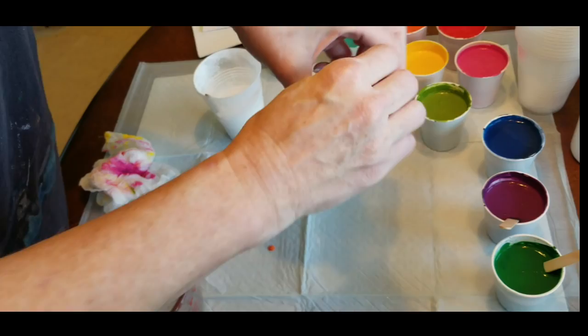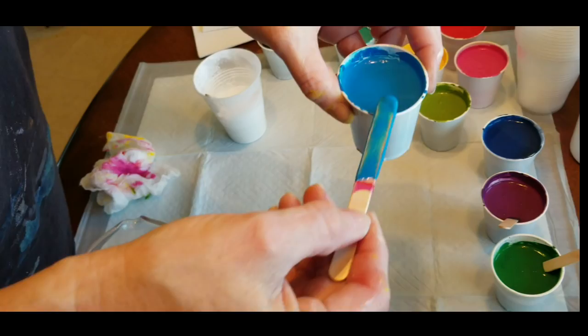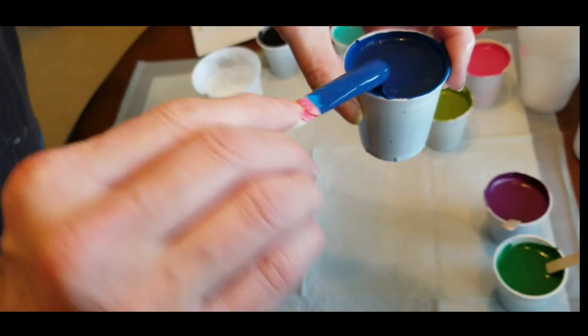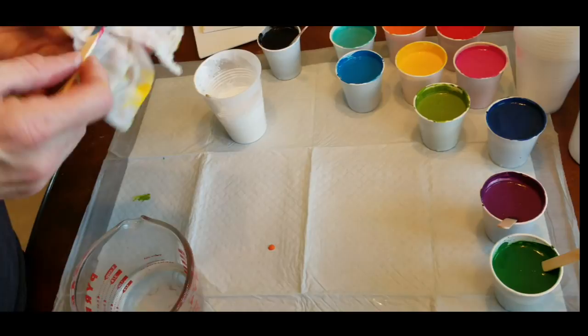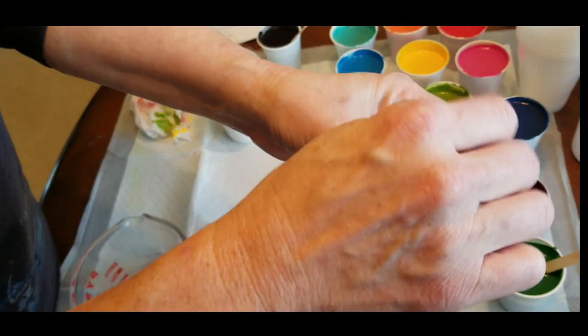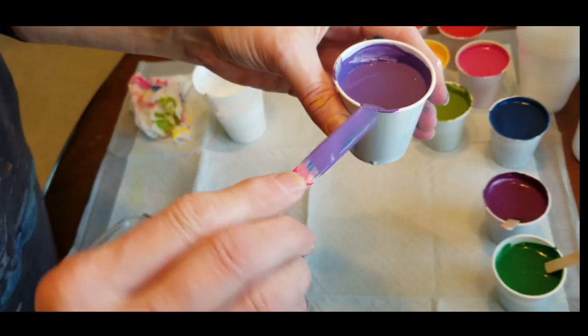I am doing this from home because we are heading out of town today to go on a camping trip, and I don't have my paints and setup from home here anymore since I have my studio. So I'm doing it on my kitchen table again, with my cell phone. I'm not sure how the quality will be or if I'll be in focus because I've got my phone in a precarious spot right now.